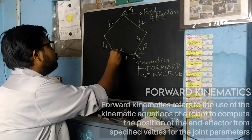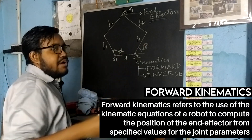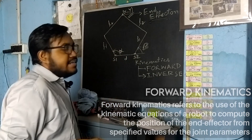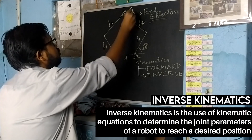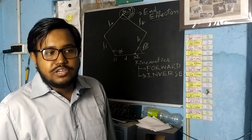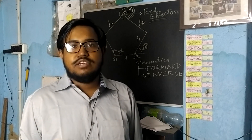In forward kinematics, you know the angle of the motors — alpha and beta — and you have to calculate the end effector position, which is the x, y coordinate. In inverse kinematics, you know the x, y position of the end effector and you have to calculate the alpha and beta angles, meaning the servo angles. In the upcoming video I will show the inverse kinematics and forward kinematics calculations.